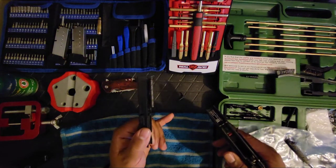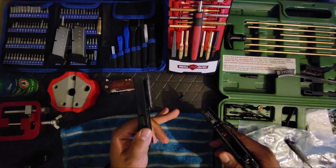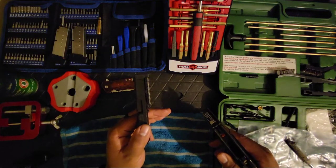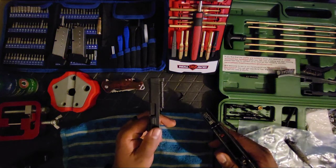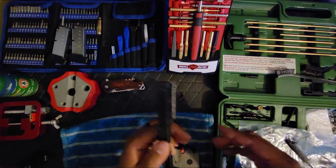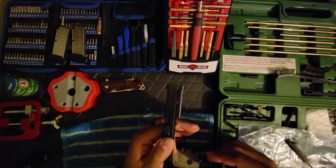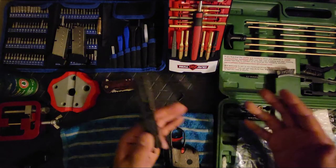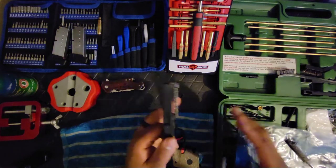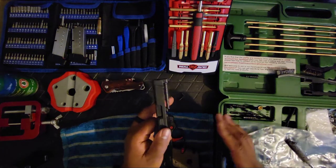I'm also going to take you guys with me on my first hunt that I'm preparing for. I just got a 50-caliber muzzleloader rifle, a 30-ought-6 rifle, and an automatic shotgun for turkey season. I'm excited about it — I just need to get prepared mentally and physically. My uncle hunts all the time so he can show me the ropes.